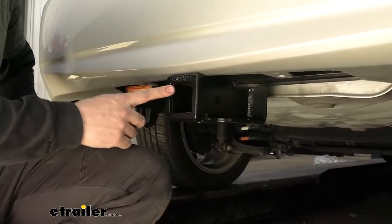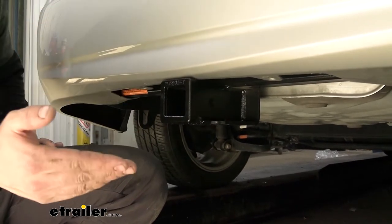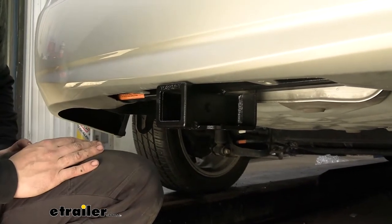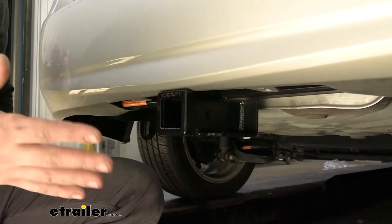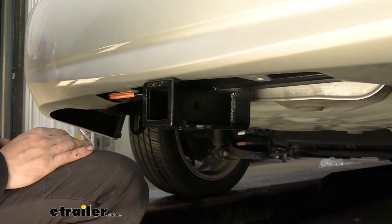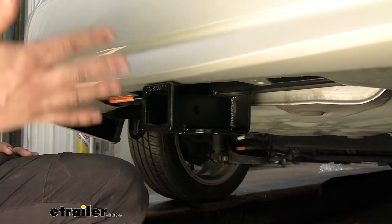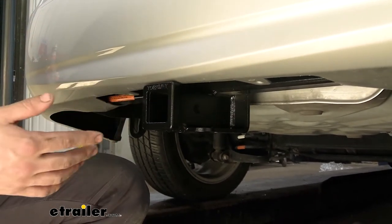We do have a two inch by two inch receiver tube opening, and that's going to work great with the vast majority of bike rack and cargo carrier options on the market because there's a much greater selection for that larger opening. This is actually the only two inch hitch offered for this vehicle, so I definitely recommend this one over the others just due to that accessory compatibility, being that it's much wider than the smaller one and a quarter inch options.